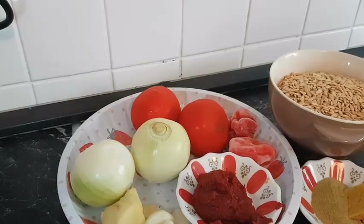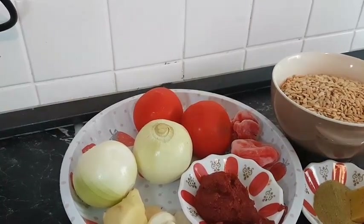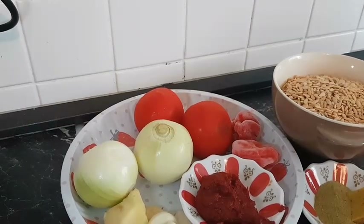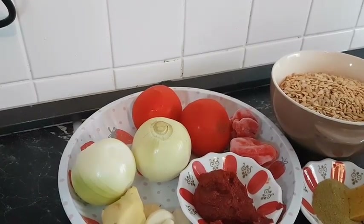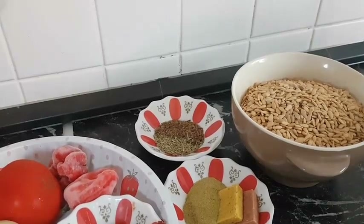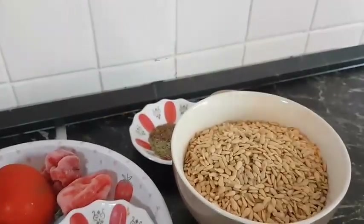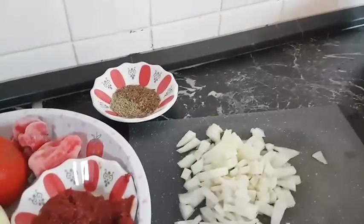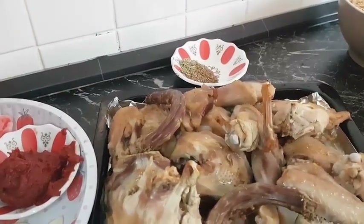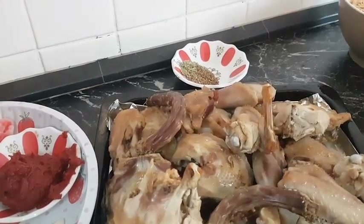For this melon seed soup recipe, also called egere soup, I have these ingredients: two medium-sized onions, two fresh tomatoes, chili or habanero pepper, some tomato paste, garlic and ginger, rosemary and anise seed, my India Warrior spice and two stock cubes, two cups of melon seed, one small chopped onion, salt to taste, and my chicken which I baked in my oven. I sometimes bake my chicken for soup to remove some of the excess oil or fat.